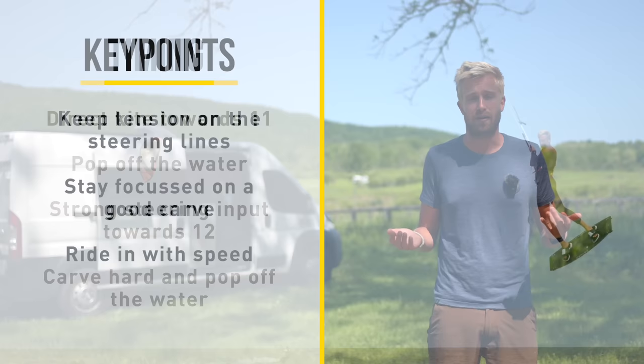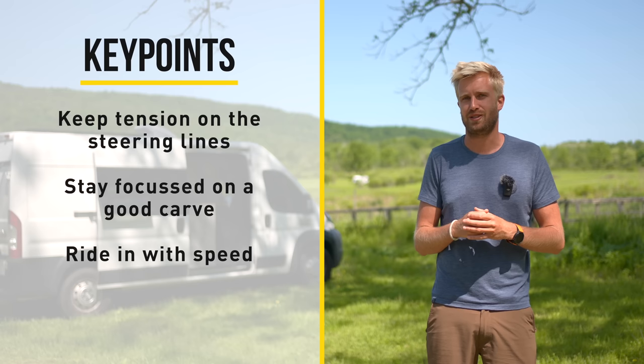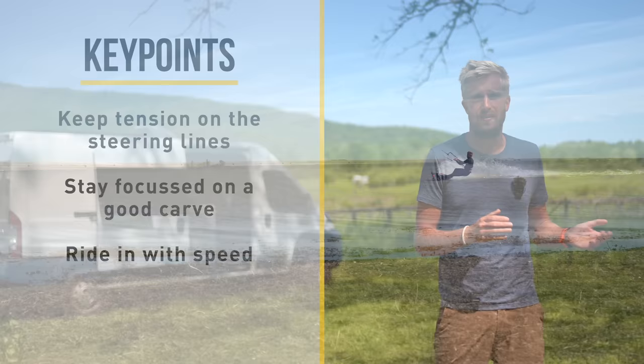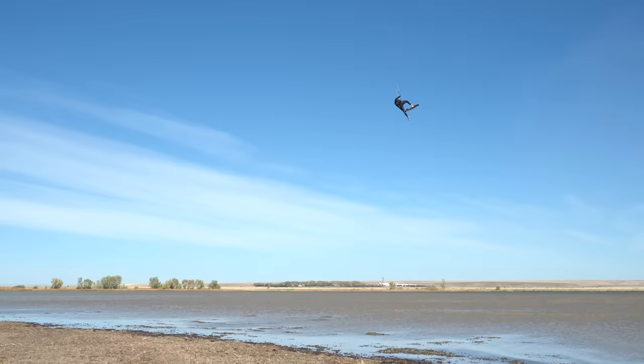It's very important that you keep tension on your steering lines — as soon as you let the bar out you're going to dump all that power that you worked so hard for. The carve is still one of the main key points to jump high, so really focus on that carve and don't lose too much attention on the pop. Lastly it's very important that you ride in with speed. Everything about the preload pop is built around speed, so if you're not riding in with speed it's not going to make any sense.